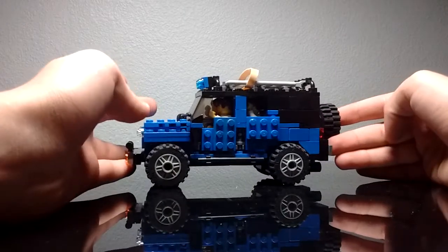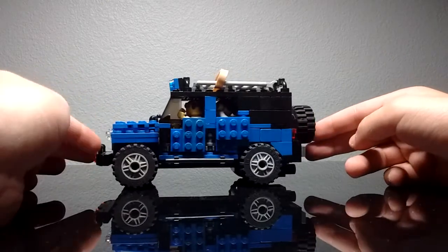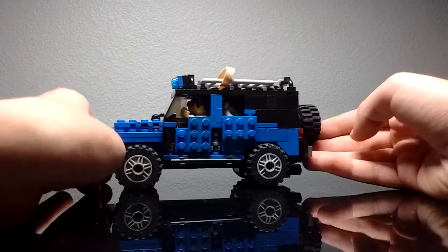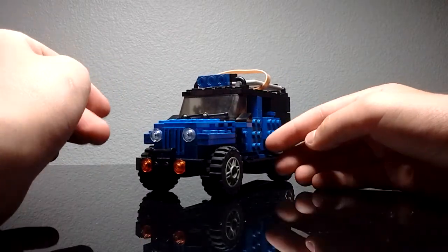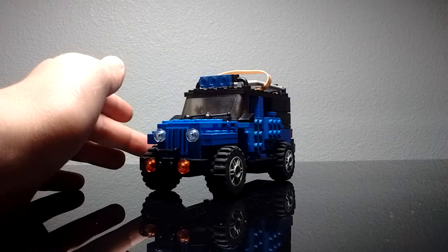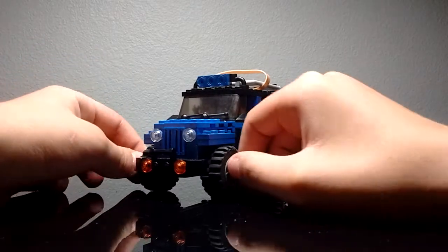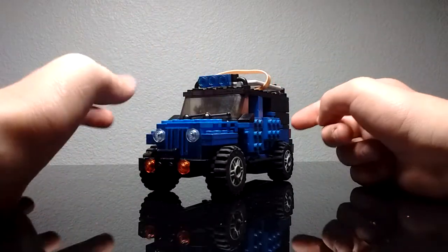This model is packed with a ton of cool and interesting features. It is 17 studs long, so it is an odd number, but it is 6 studs wide. It can hold 4 people and has many features. One of the features is that it has a removable soft top, which is very realistic to real Jeeps — specifically the ones with the soft top, not the normal Jeeps with the hard top.